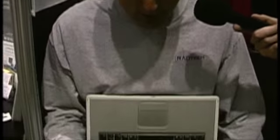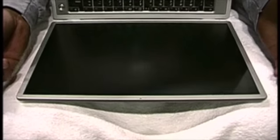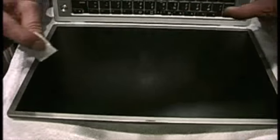I'm going to show you how we can remove any abrasions or imperfections from a notebook screen and make it look brand new again. Step one, we need to remove any accumulation of oils, dirt, grit, anything that happens to be on the screen — we want to take all that off.